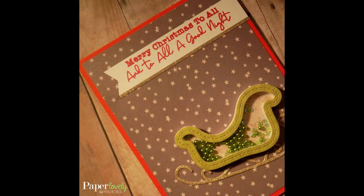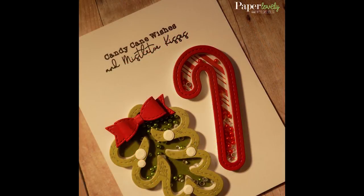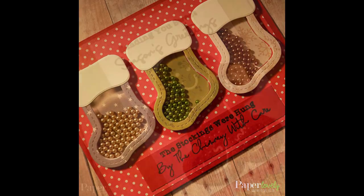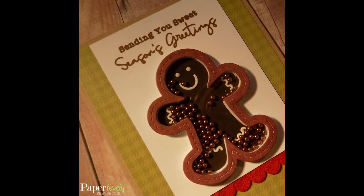Here are a few close-ups of the finished cards. In the description box below you'll find my blog post which has additional photos and links to the supplies I used. If you enjoyed the video please leave me a comment or a thumbs up and subscribe for more. Thanks again for watching and I'll see you in the next video.